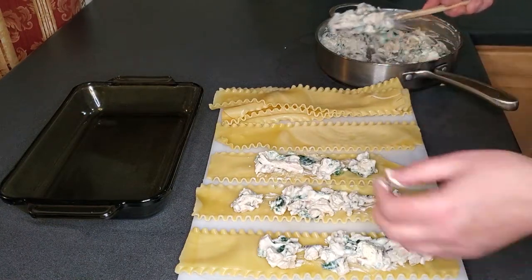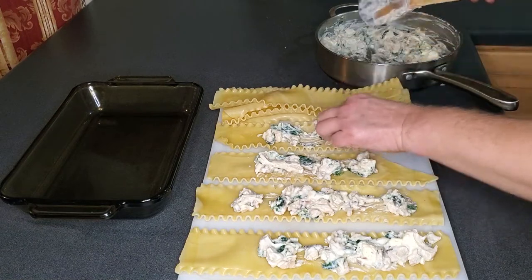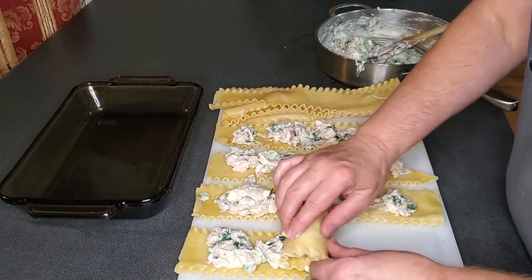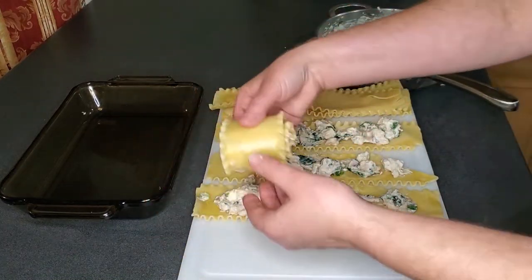If you have extra filling you can just scatter it around in the casserole dish - no big deal. But you do want to make sure you reserve enough for the next four noodles. Roll these very loosely so you don't push the filling out.